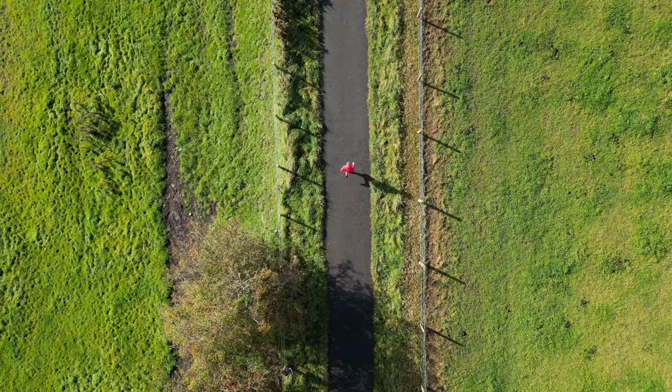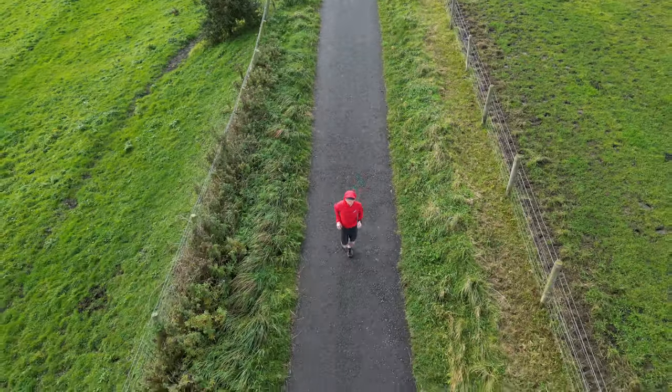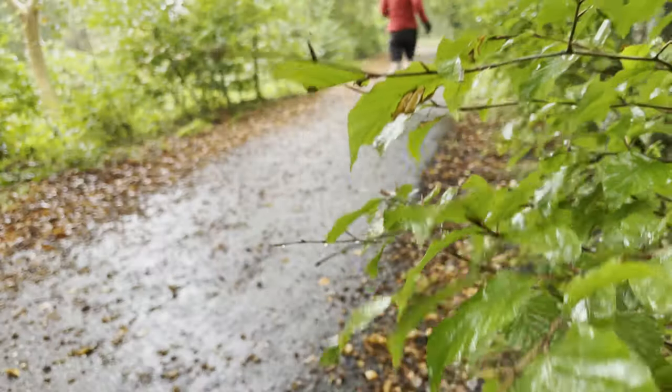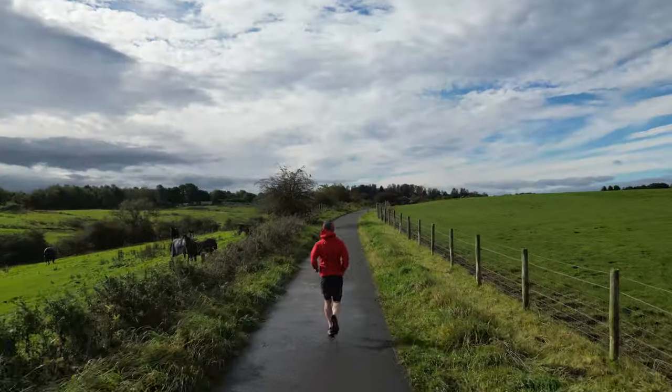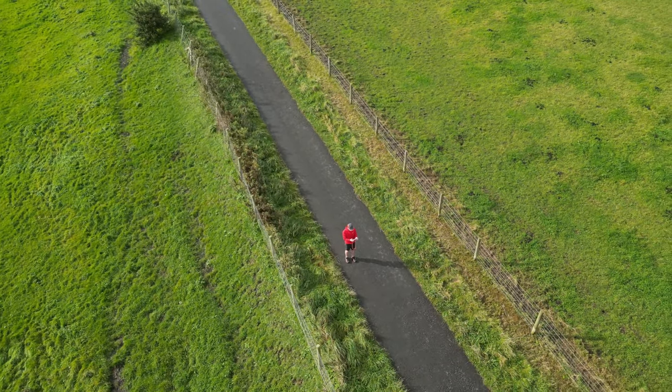It's that time of year again — dark mornings and nights plus lots and lots of rubbish UK weather. Luckily there are some amazing bits of kit out there to keep you warm and dry during the winter. So today I'm going to share my thoughts on the Innovate Stormshell version 2 waterproof jacket.